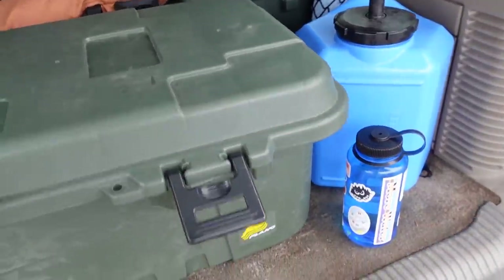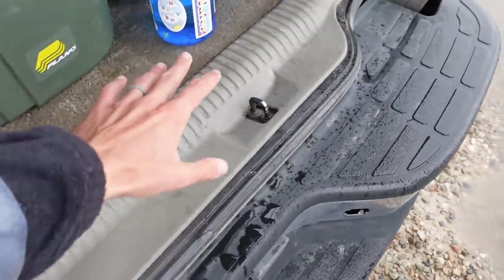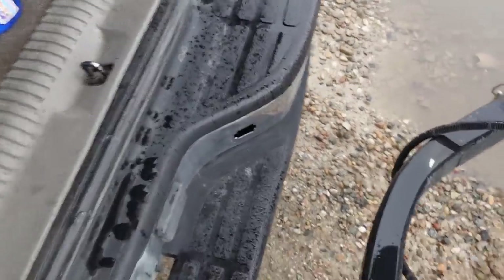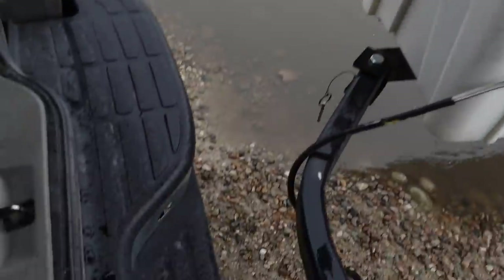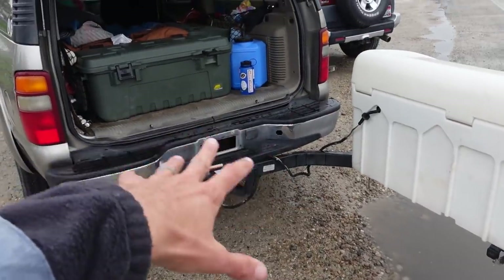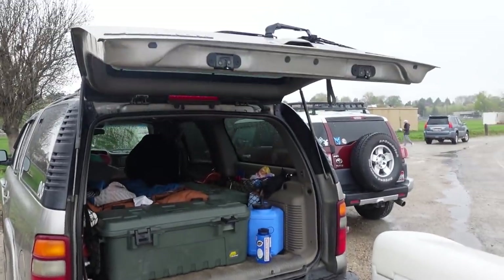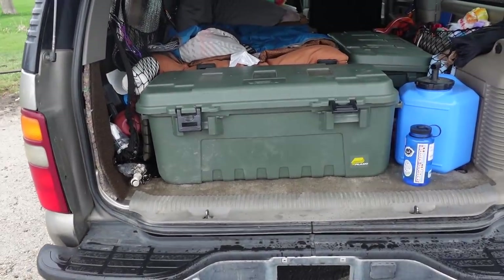Her stove is right here, paper towels, water. The stove can sit here and she can sit right here and still be covered by the rear door. So if it is raining a little bit — like right now — she can sit here and not be rained on at all. She'll set up her table right here, and everything is within reach when it's all set up, covered by the rear door that flips up.